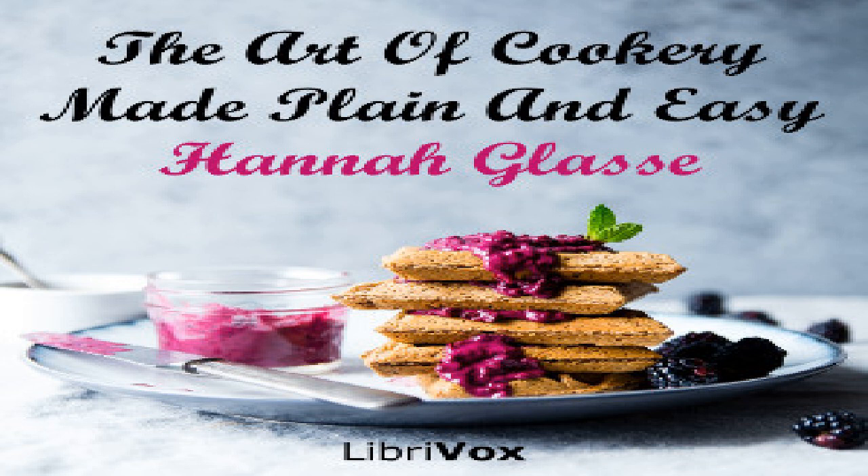To make pancakes: take a quart of milk, beat in six or eight eggs leaving half the whites out, mix it well till your batter is of a fine thickness. You must observe to mix your flour first with a little milk, then add the rest by degrees. Put in two spoonfuls of beaten ginger, a glass of brandy, a little salt. Stir all together, make your stew pan very clean, put in a piece of butter as big as a walnut, then pour in a ladle full of batter, moving the pan round that the batter be all over the pan. Shake the pan, and when you think that side is enough toss it. When both sides are done lay it in a dish before the fire, and so do the rest. You must take care they are dry; when you send them to table strew a little sugar over them.